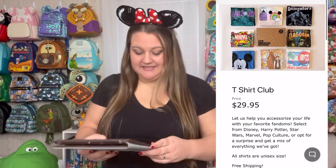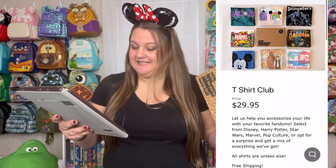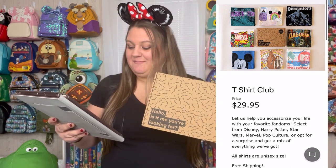The price is $29.95 per month. It says, let us help you accessorize your life with your favorite fandoms. Select from Disney, Harry Potter, Star Wars, Marvel, pop culture, or opt for a surprise and get a mix of everything we've got. So I just went with plain old Disney.